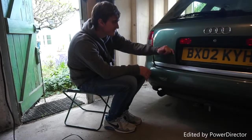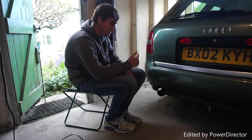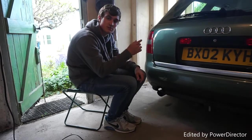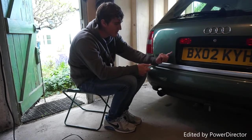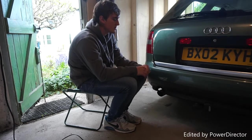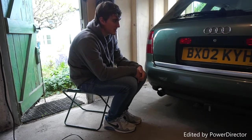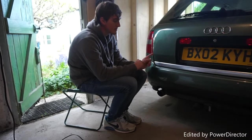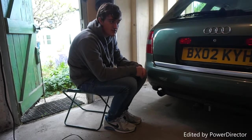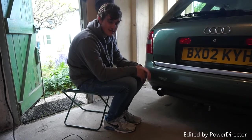I've now successfully finished the one side — it's pretty much impossible to see where it originally was. There is a slight mark, so I'm going to get some T-cut on it and polish it off another time when I do the whole car. But as you can see, that is now looking really good. Now Haley's going to do the other side and crack on with the 1.8 badge.